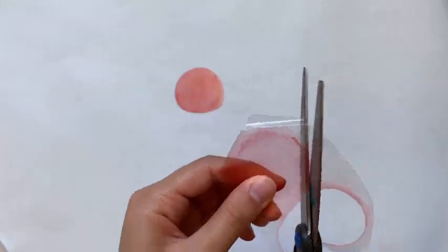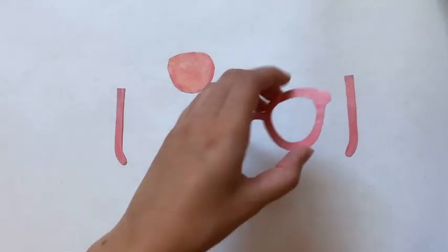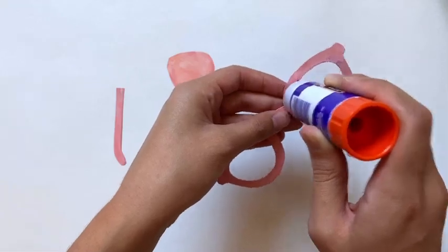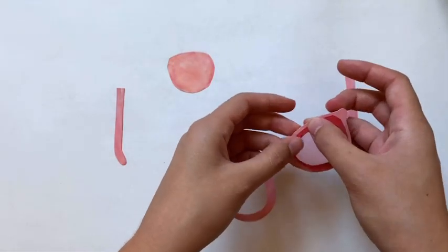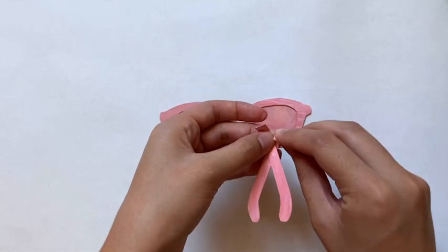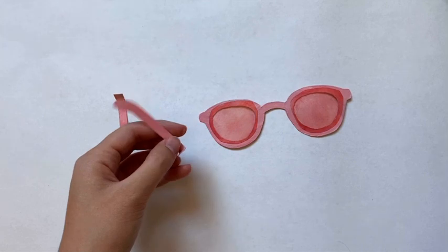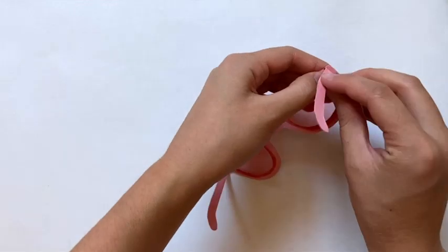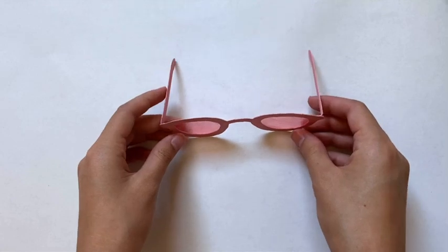I compared the cut lenses to my pattern — they were pretty close so I stopped there. Now I'll show how to put it all together. I flip the frame over and apply glue around the area where the lens goes, then paste the lens on top with the smoother side facing down. I do the same for the other lens. For the temples, I fold over the flat end a little, match them to each other, apply glue, and stick them right at the little notch that sticks out of the glasses. If they stick out too much you can tuck them under the lens.